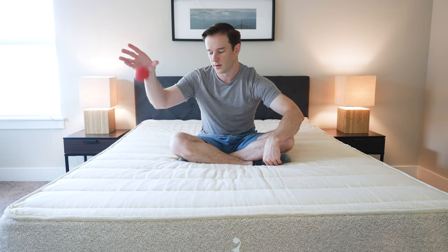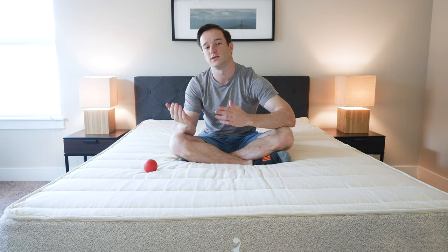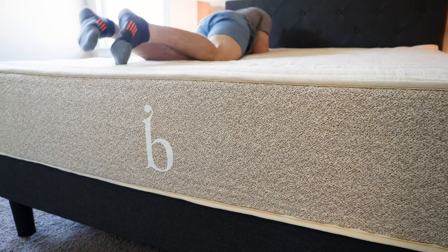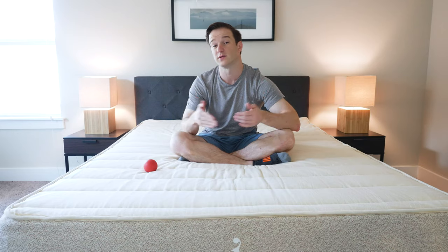I'll show you with the lacrosse ball — it bounces right up there. It's a very supportive and bouncy feel overall. It's very responsive as well, so you'll be able to switch positions very easily. I would say bounce is the number one thing you should know about this mattress.